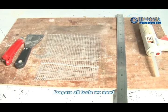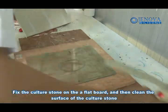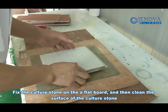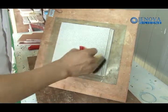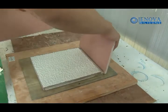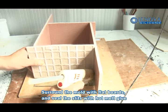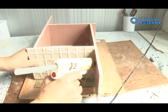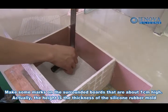Prepare all tools we need. Fix the cuttle stone on a flat surface and then clean the surface of the cuttle stone. Surround molds with flat rolls and seal the sleeves with hot melt glue. Make some marks on the surrounding rolls at about 1 cm high.